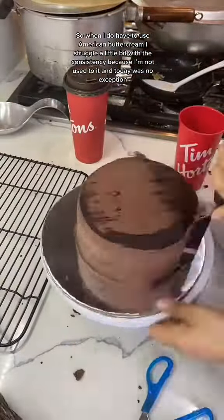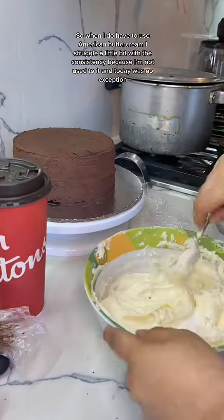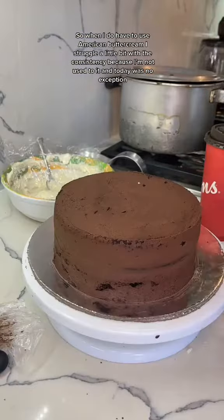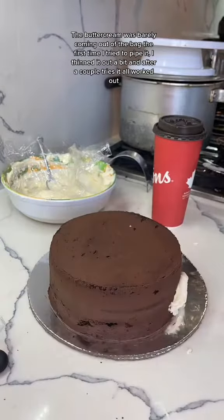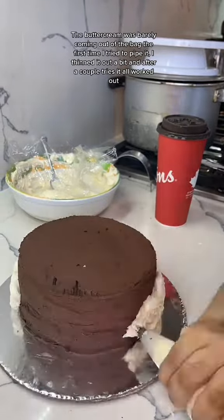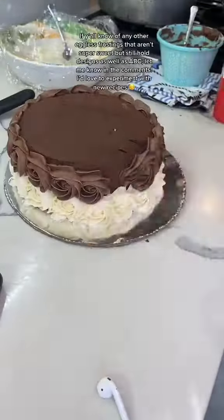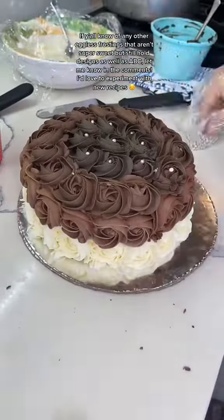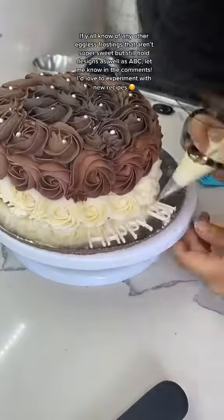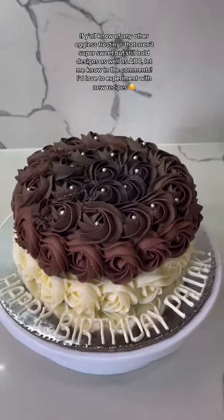So when I do have to use American buttercream, I struggle a little bit with the consistency because I'm not used to it, and today was no exception. The buttercream was barely coming out of the bag the first time I tried to pipe it. I thinned it out a bit and after a couple tries it all worked out. If y'all know of any other eggless frostings that aren't super sweet but still hold designs as well as ABC, let me know in the comments. I'd love to experiment with new recipes.